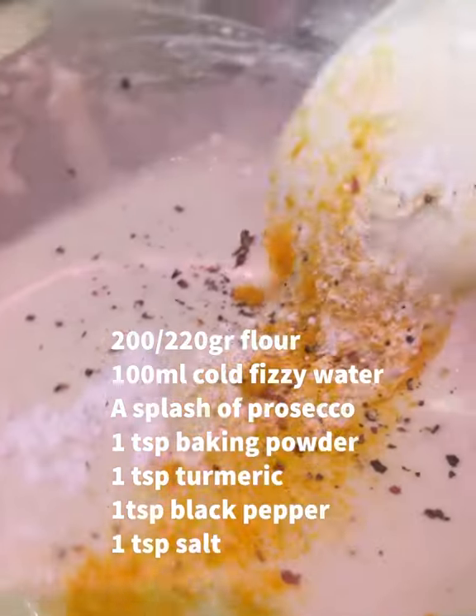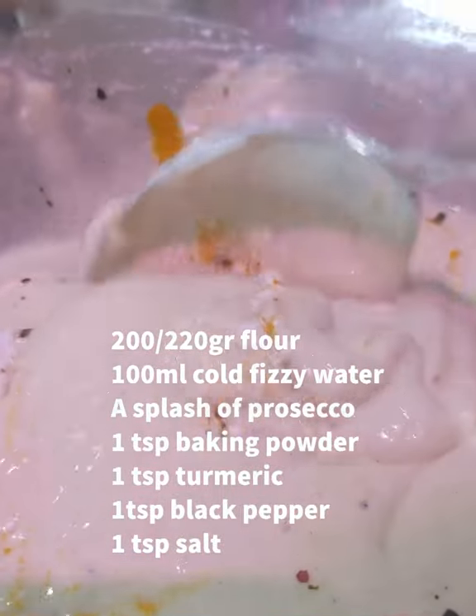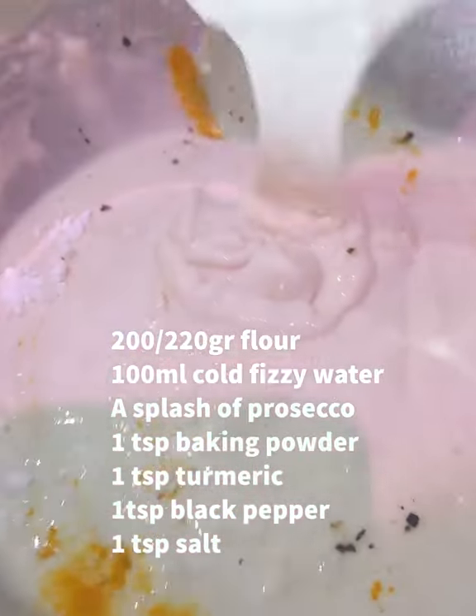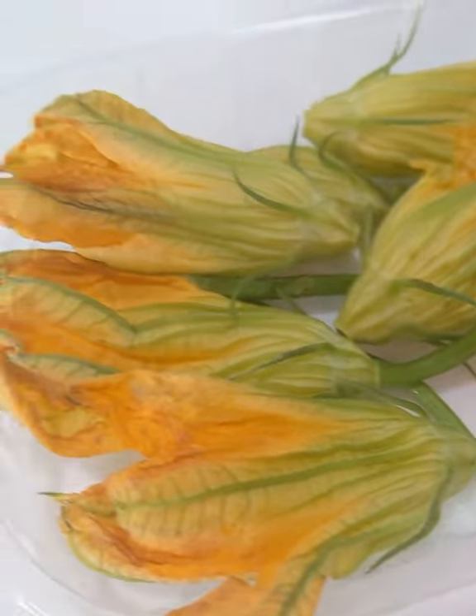So the batter I made had about 200 grams of flour, 100ml of cold fizzy water — you can even half it with prosecco — a teaspoon of baking powder, turmeric, black pepper, and salt. Leave it in the fridge after you've made it for a little bit, and then start using it.